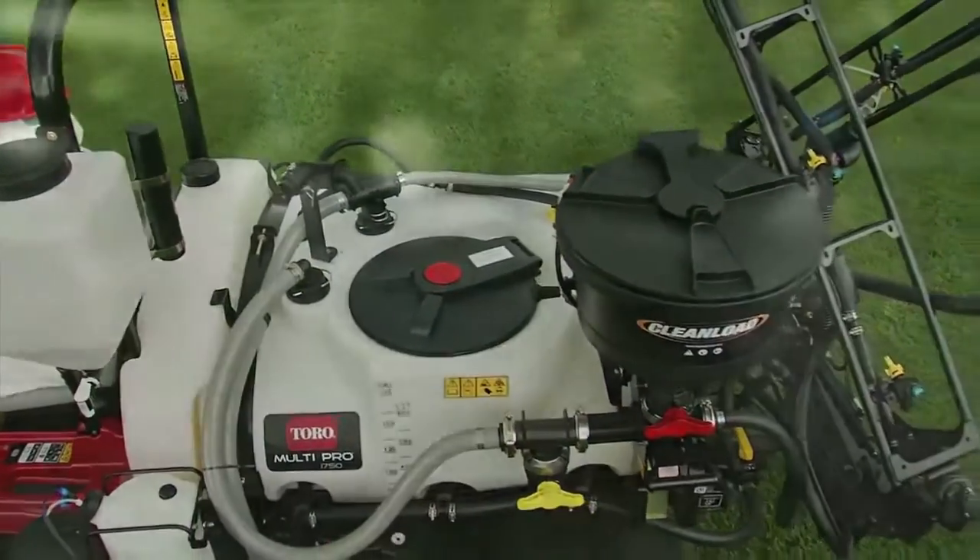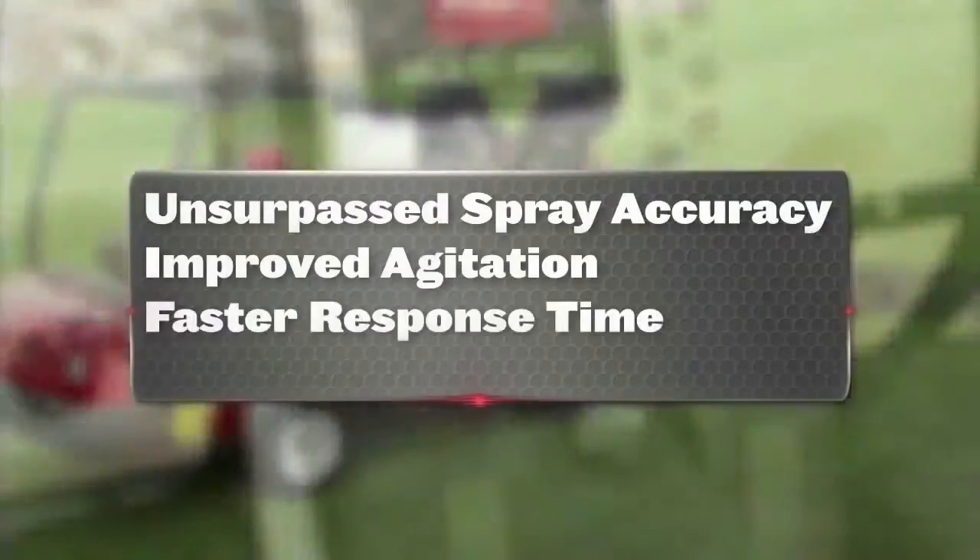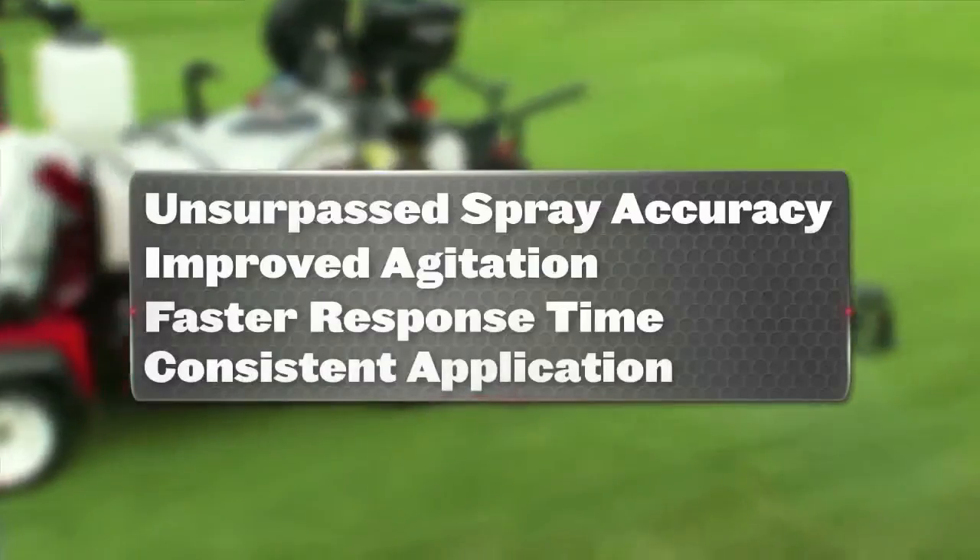Every detail of these MultiPro sprayers has been expertly engineered to deliver unsurpassed spray accuracy, including aggressive agitation, faster response time, and consistent application.